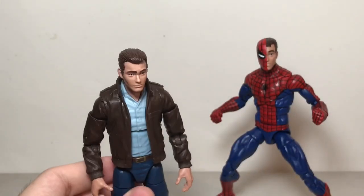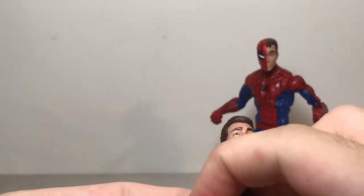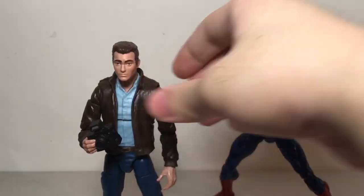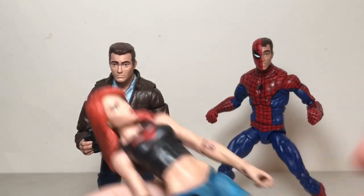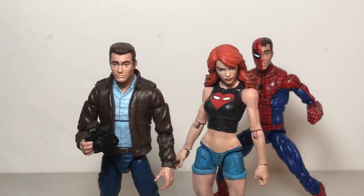And now that's my Peter Parker without glasses. Here he is with the camera he came with. I think that looks loads better, especially once you bring in Mary Jane. It looks a lot better than when he has the glasses on.